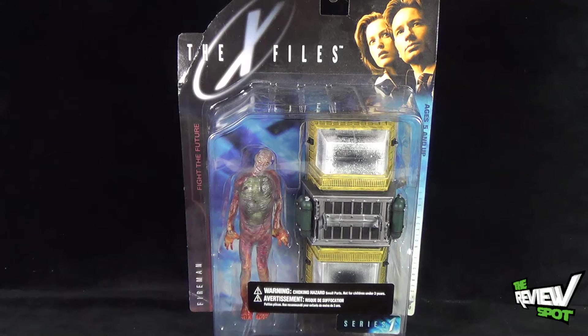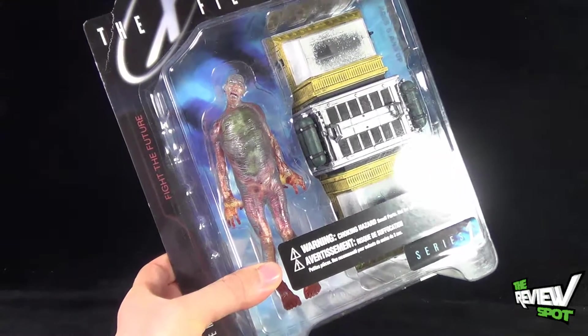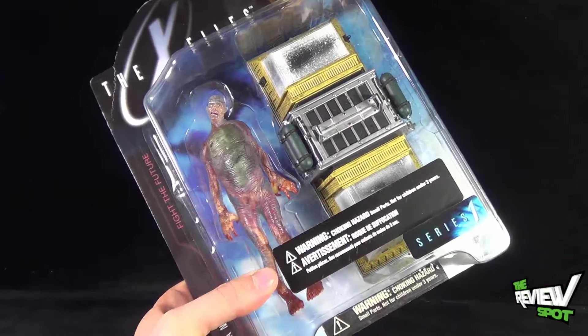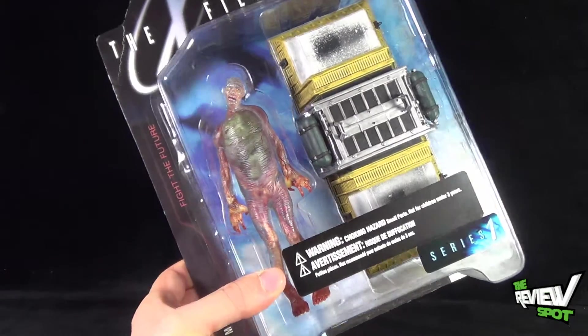Today's spooky spot we're having a look at the McFarlane Toys X-Files Fight the Future Series One Fireman. The Fireman is pretty much the same kind of figure that we've been getting in the chamber — the only difference is the chamber itself. I'll show you the differences between him and the other chamber person when we get this out of packaging.